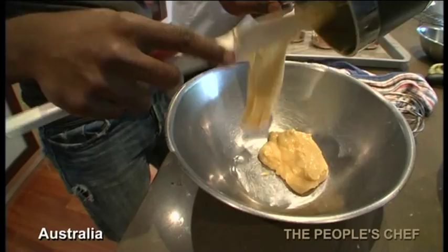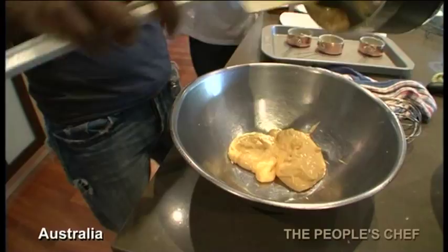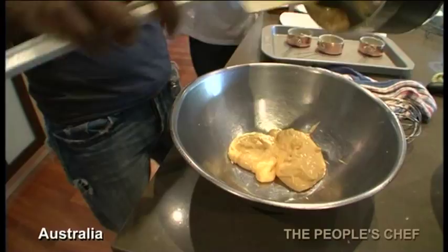As you can see, it's very light. I'm going to mix it with the chocolate. This has got to be at the same temperature and that's very important, of course.